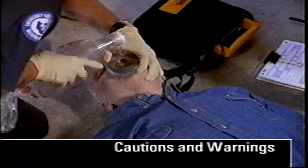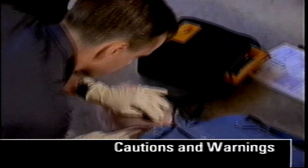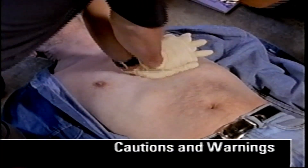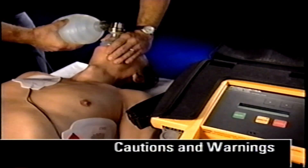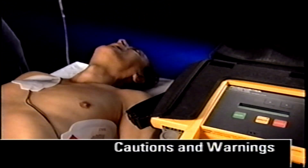Here are some key items to remember. The LifePak 500 AED is to be used only on persons not breathing and with no pulse. It is not designed to be used on infants or children younger than eight years old because of the high energy levels. Use care in the presence of high concentrations of oxygen, anesthetics, or other flammable agents. A spark may cause a fire or explosion — remove those agents prior to your shock.